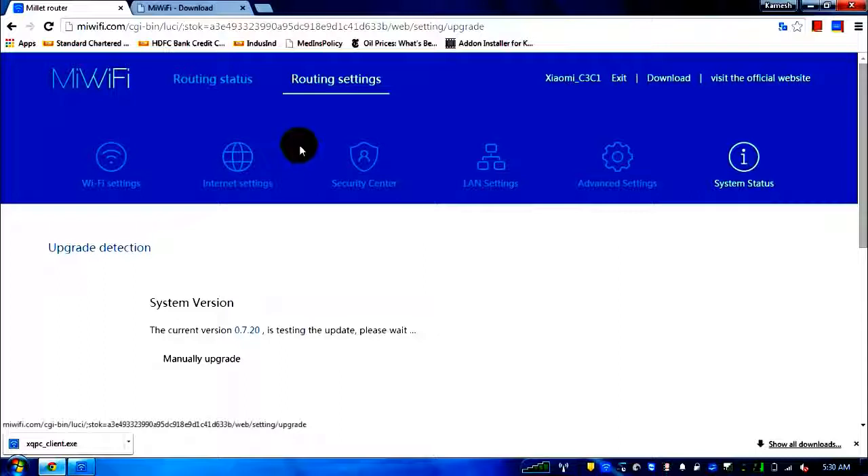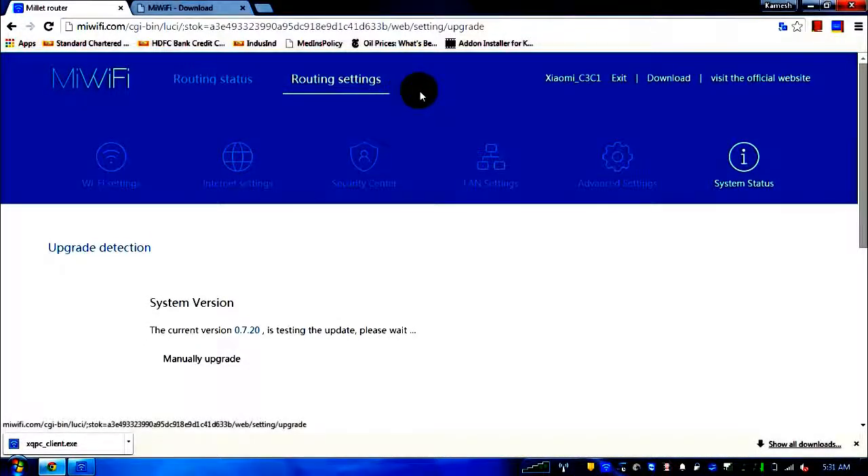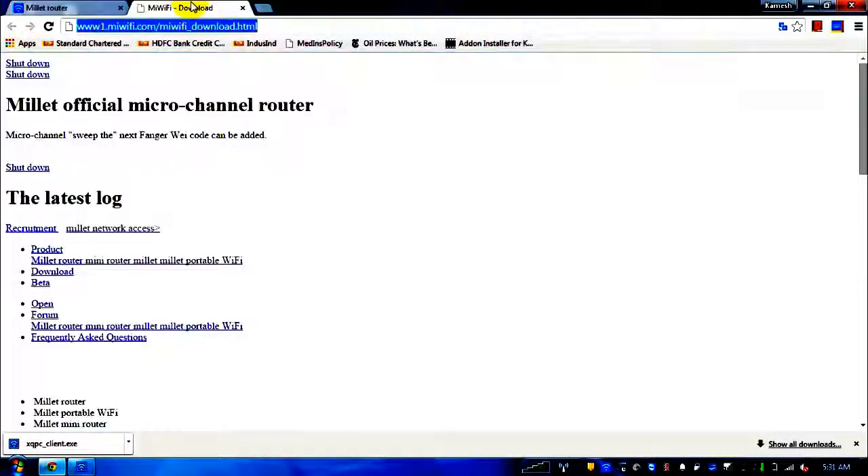There's a USB port on this router — so can you connect a hard disk or external storage to automatically back up photos from your phone, or access files stored on a hard disk from your laptop centrally? If you click the download link, it takes you to www.mewifi.com/mewifi_download.html, where you can download all firmware and client versions.